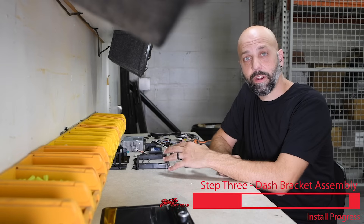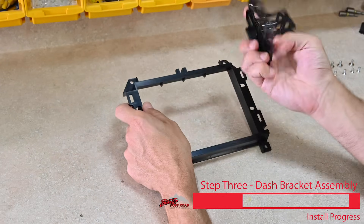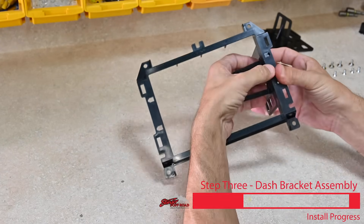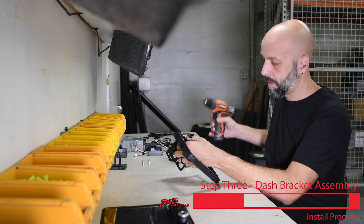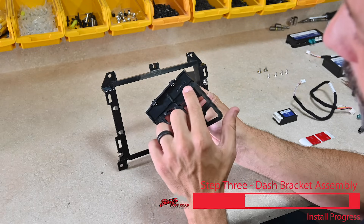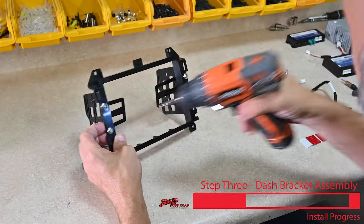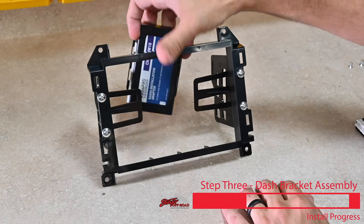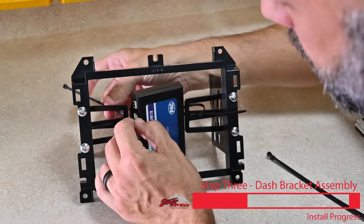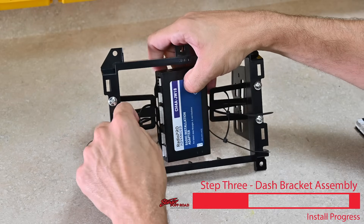Now we're ready to assemble the dash mounting bracket, which is going to secure everything into the dash of the Jeep. Take this trim plastic — the part number shows this goes at the top. The two brackets are labeled RH for right hand and LH for left hand, so the RH bracket goes on the right side of the vehicle. Install two screws to hold that into place. Then take the LH bracket, put it on the left side, and install the two screws on that side. This gives us a nice place for our RadioPro Advanced module to be mounted. Grab four zip ties, install those, and tighten them up to hold the module in place. Trim the excess zip ties with crimpers or snips.